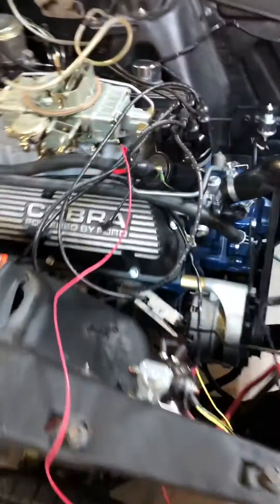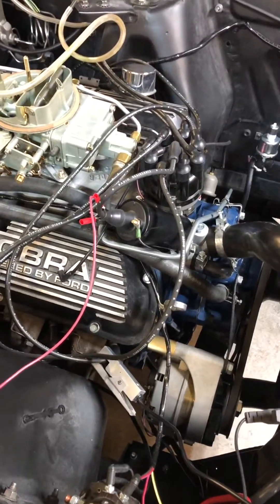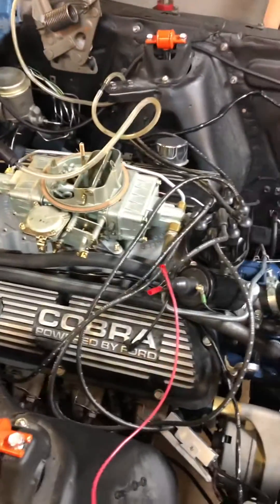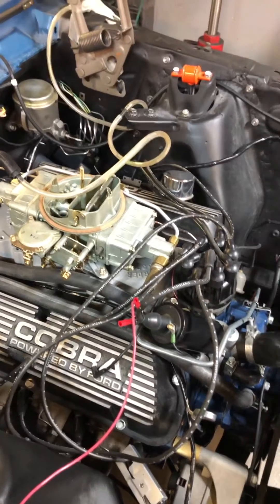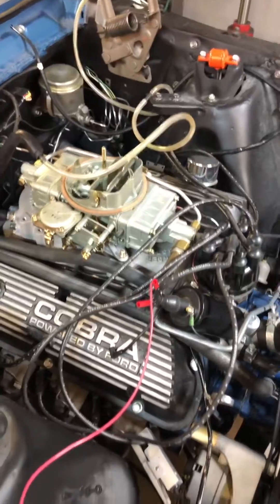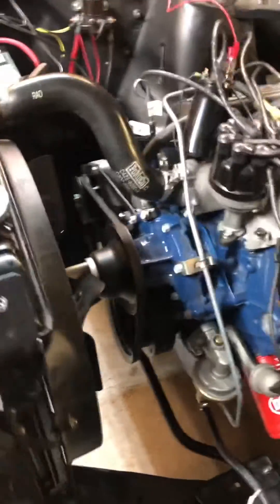So I bought a new coil, and we noticed the engine would crank up fine while it was cold, but as soon as it was getting warm and hotter, it had issues. It couldn't stay running — it was backfiring and popping. We had a timing light on it and the timing was changing considerably.